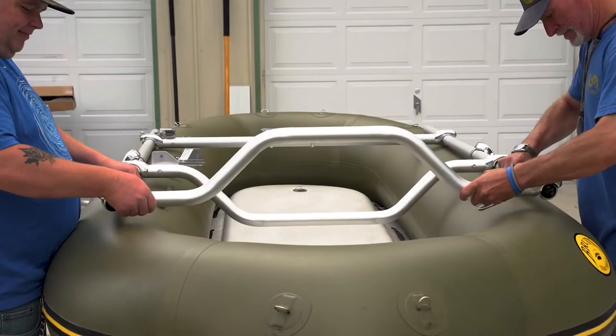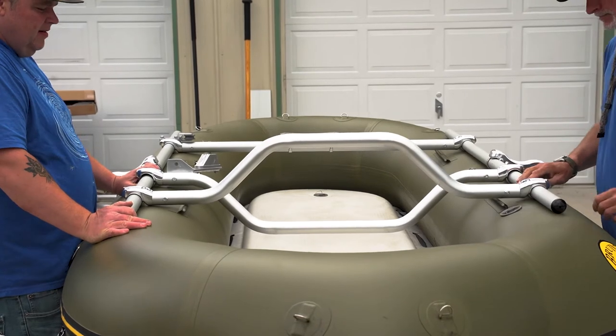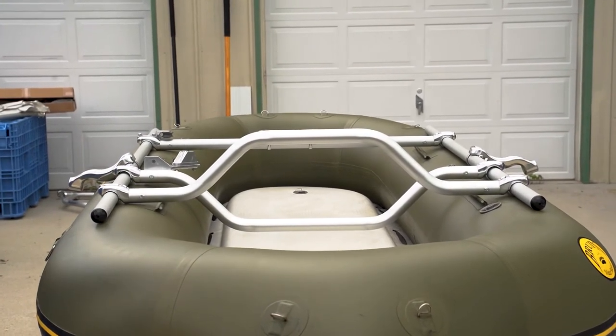The high-rise bar for the fisherman's seat in the front: using the same process as before, attach the U-bolts, washers, and nut, and slide it onto the front of the frame.